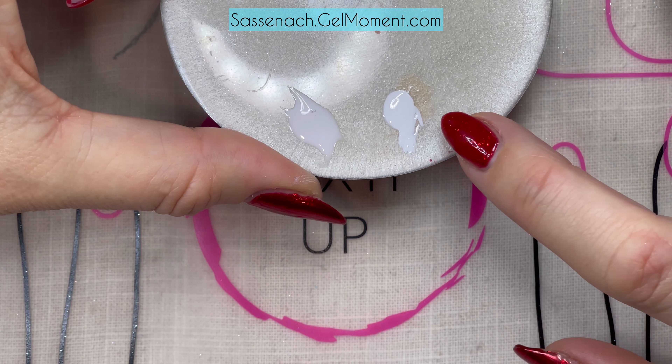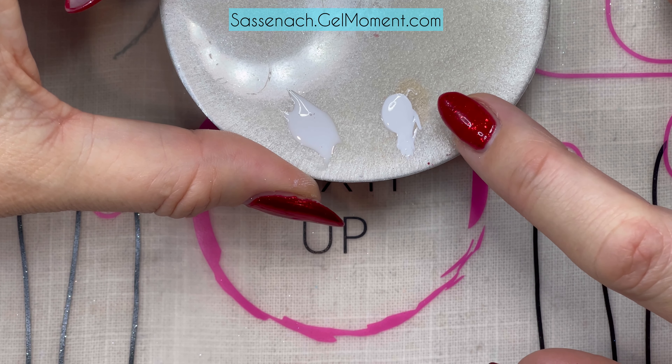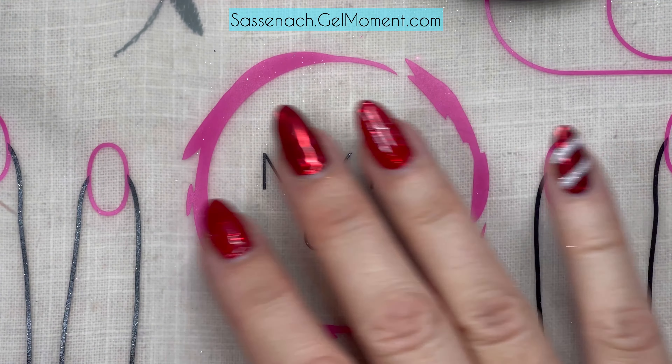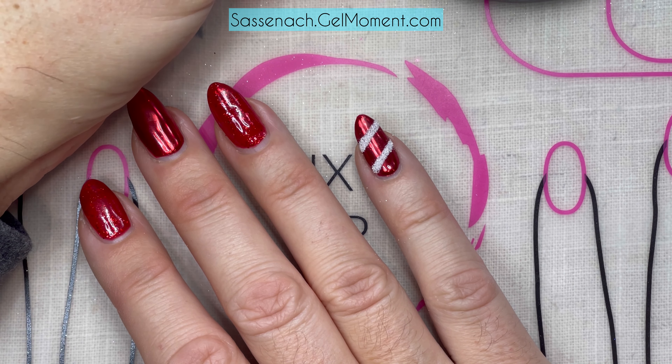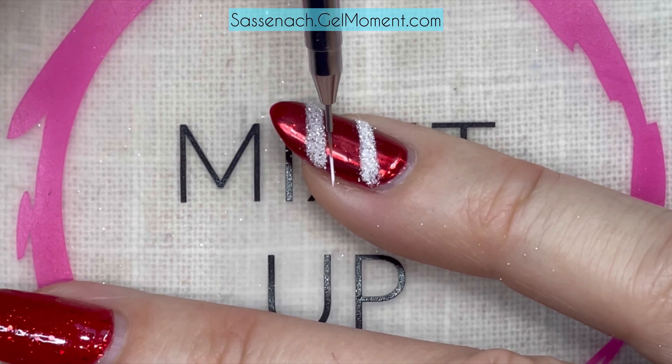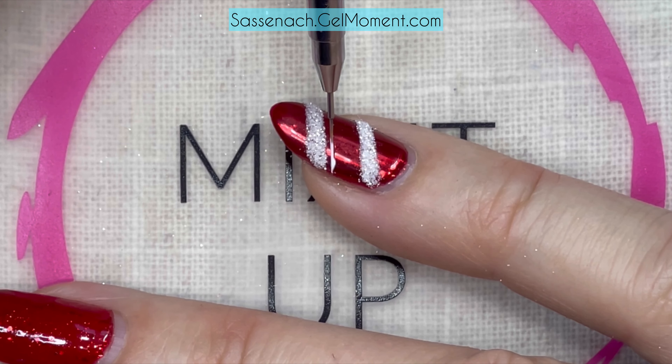Next up I have a little mixture of white stamping gel and Lovey Dovey so it's not so runny, because our polish does a fantastic job at self-leveling. I'm going to paint a tiny thin line beside these thicker lines on our candy cane — or present wrapping, whatever you want to call it. I'll do the same rolling-finger technique to control the line.